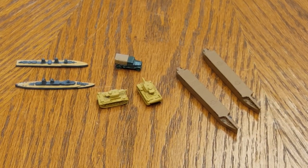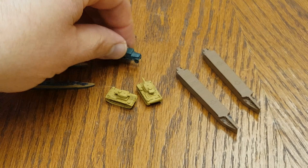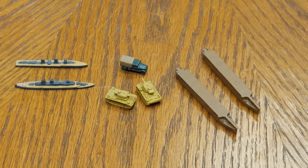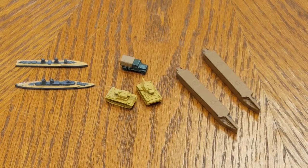Stay tuned for that one. I'm going to go ahead and get the final touches on the trucks, vehicles, and tanks, and then we'll come right back and get started applying the Quick Shade. Let's go ahead and get to it.